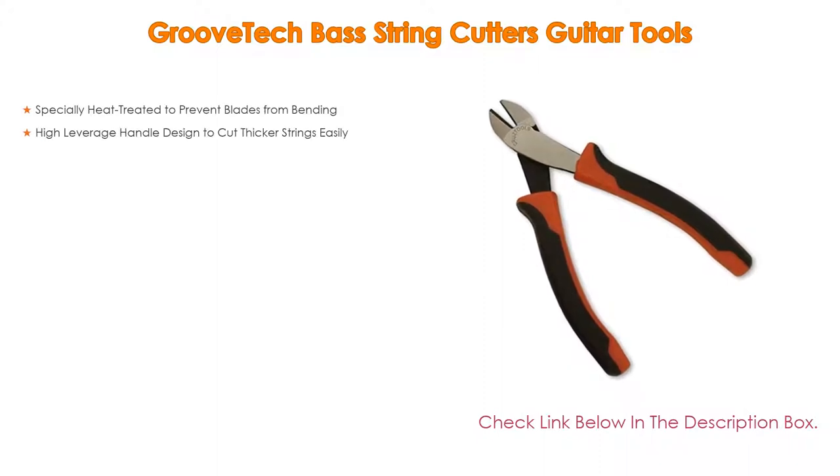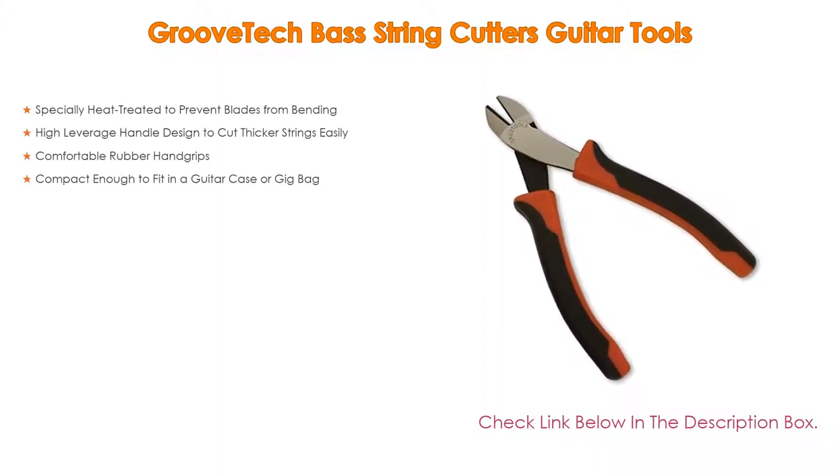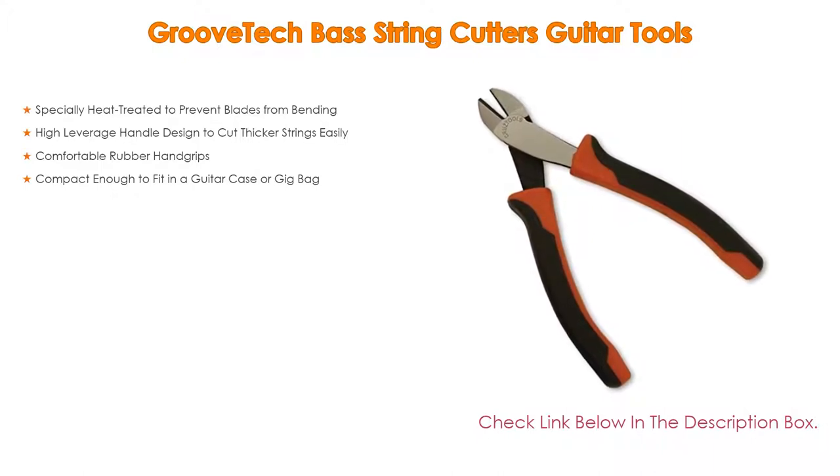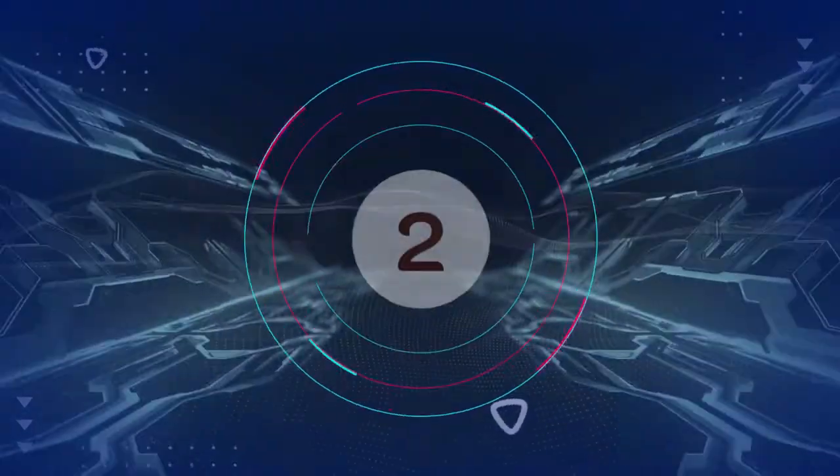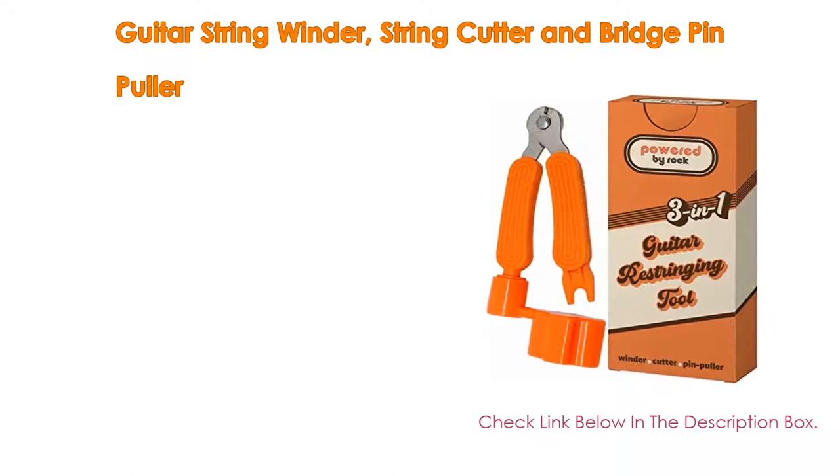Number 3: The Groove Tech Bass String Cutters Guitar Tools. The blades are specially heat-treated to prevent bending, and the high-leverage handle is designed to cut thicker strings easily. It features comfortable rubber hand grips and is compact enough to fit in a guitar case or gig bag.